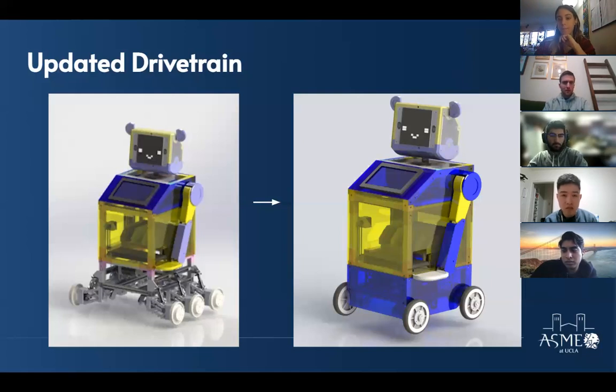A reviewer recommends PETG as an alternative — great layer adhesion, isotropic strength much better than PLA, and easier to print on Prusa printers because no enclosure is needed. The team acknowledges they haven't used it much and it's something to look into.